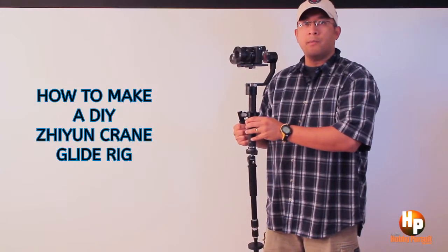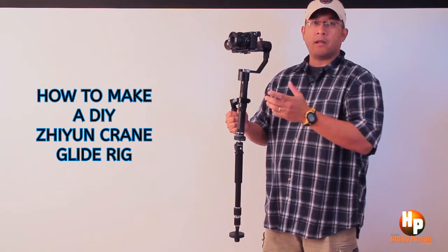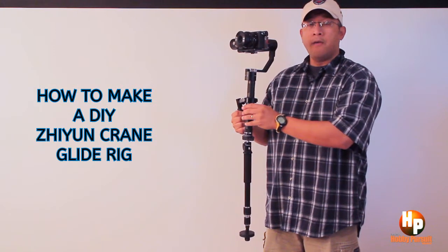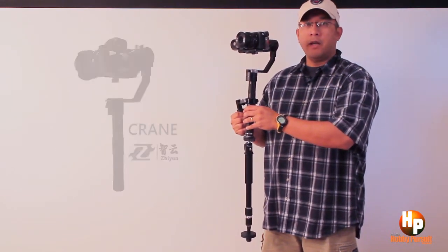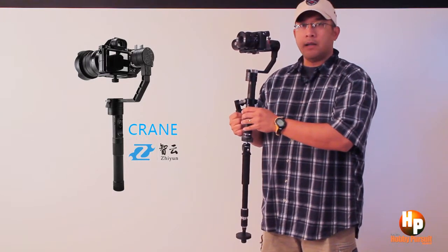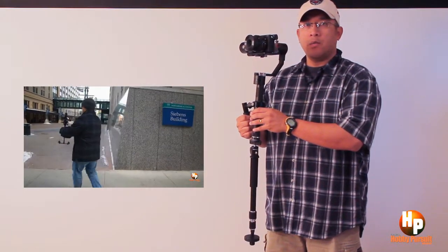Hey, this is Galister95 and as promised, this is my video on how to make your own DIY glide rig. I call it a glide rig — this glide rig for your Zhiyun Crane electronic stabilizer. Now, the Zhiyun Crane is an excellent electronic stabilizer by itself, but I come from a Steadicam and Glidecam background and I always like the motion of how those stabilizers work.